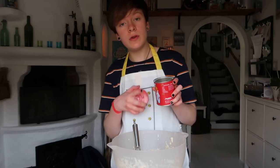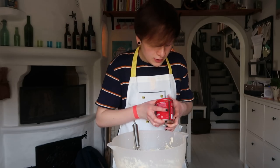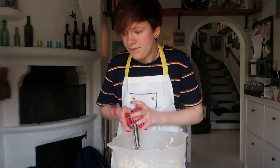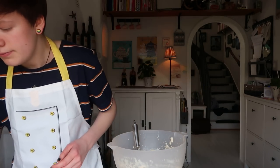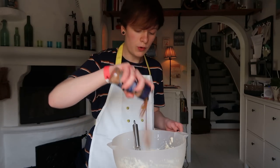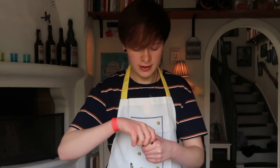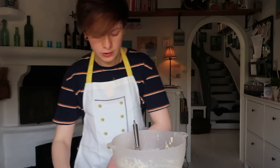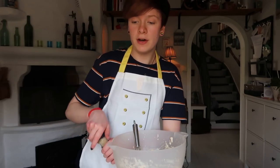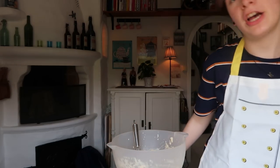If you eat a lot of this it will look like you have rabies. I shouldn't joke about rabies, but then again I shouldn't joke about anything really. I think that the cinnamon and the cardamom is what really makes this recipe work — especially the cardamom, like it's really good. So I'm just gonna go with that first.